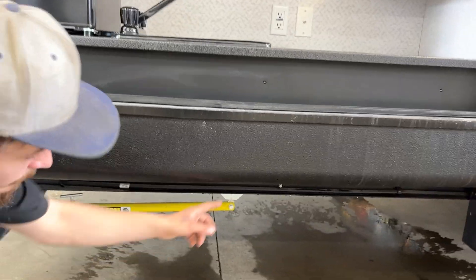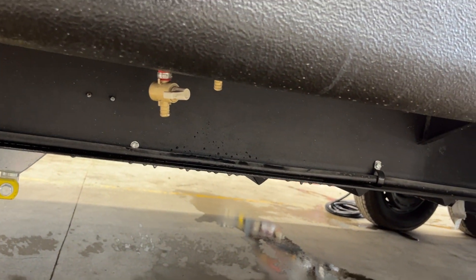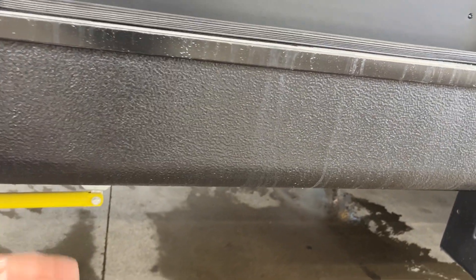Underneath towards the front are two low-point drains. These allow your water system to drain itself out — if you're leaving the unit for a while and don't want water going stale, just open those up and drain out all that water.